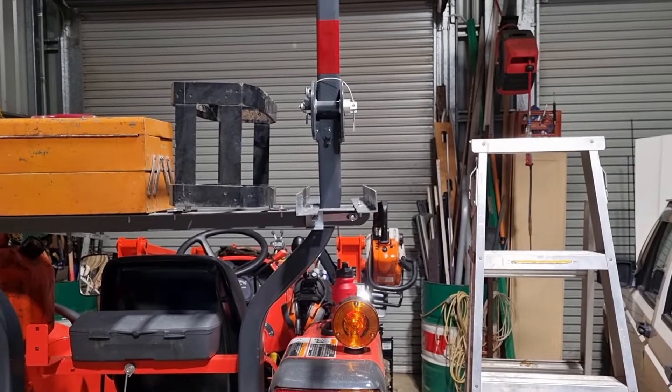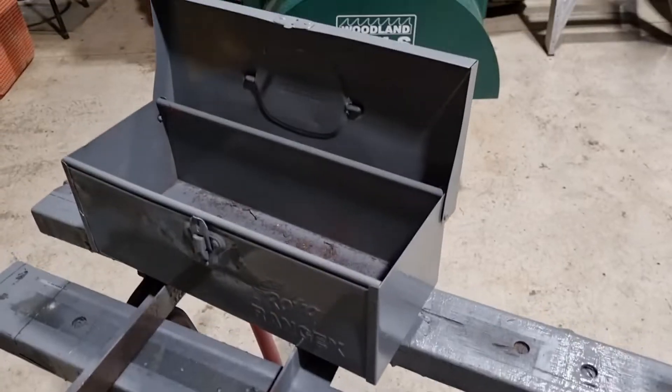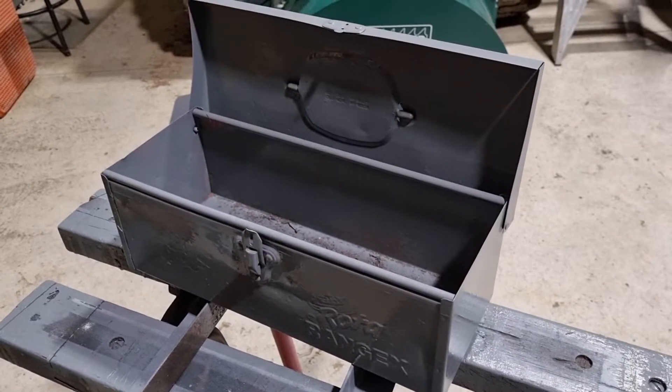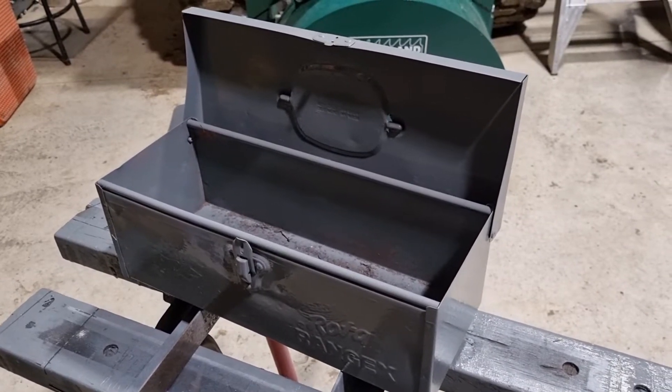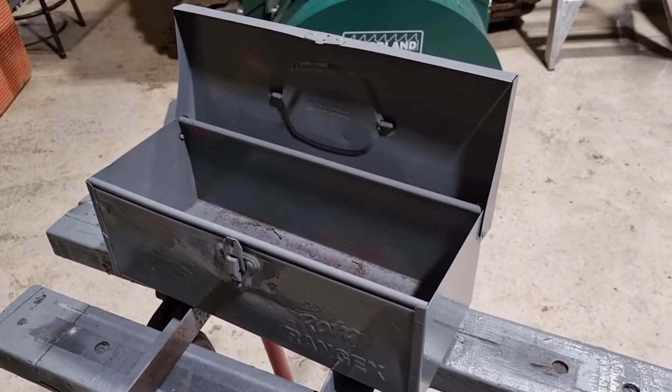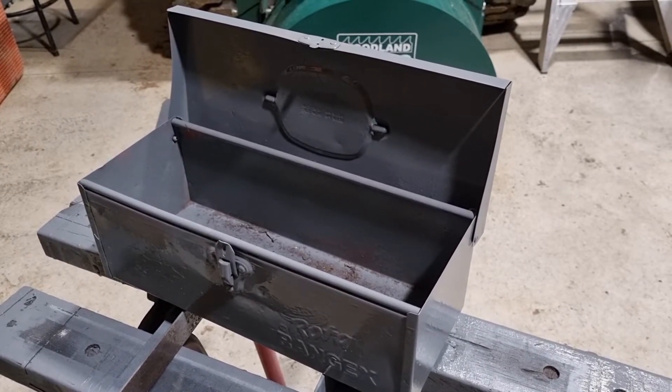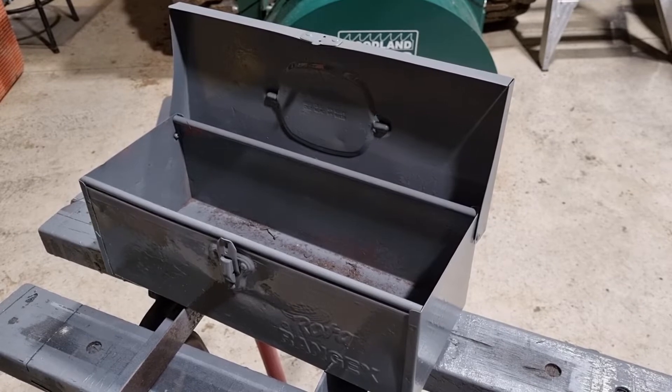I've got this old toolbox here — it was red, painted blue, and now it's painted basalt, which is the color, and that's going to match anything else that I paint on here because I have heaps of basalt cans — that's the color of the roof of the shed.